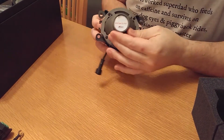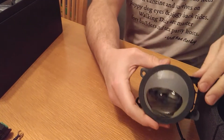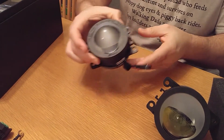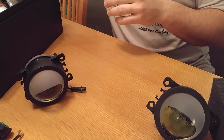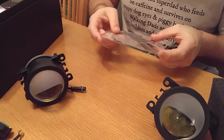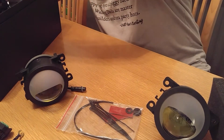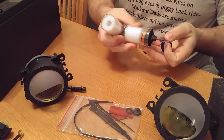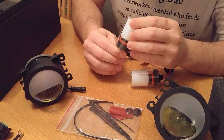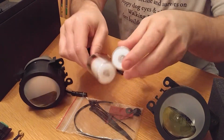We've got lots of zip ties, washers, and double stick tape — always important to have double stick tape and zip ties. These appear to be the HID bulbs themselves. I'm not going to open them up right now because I want them to stay in one piece before we install.